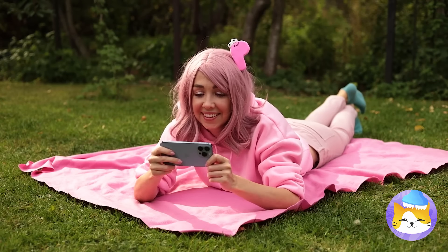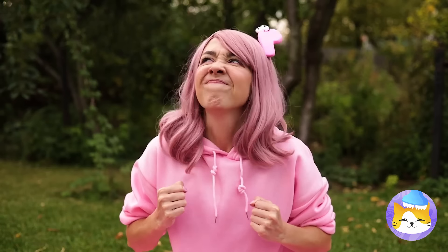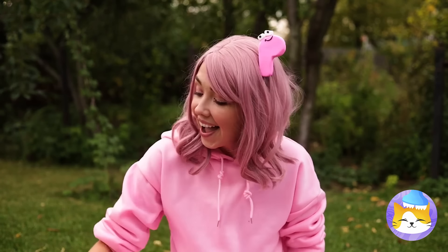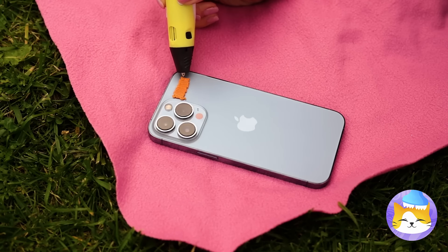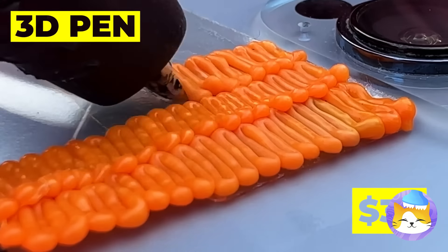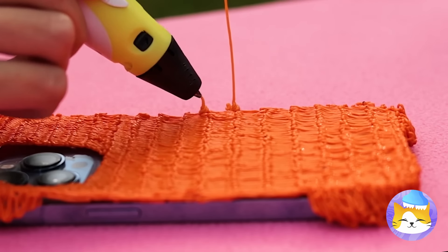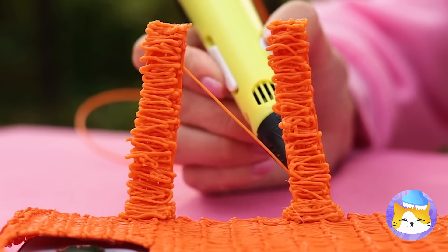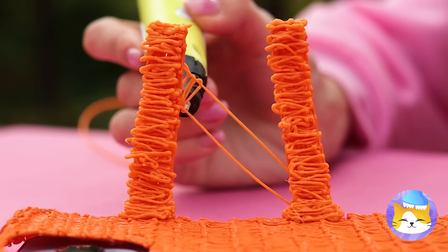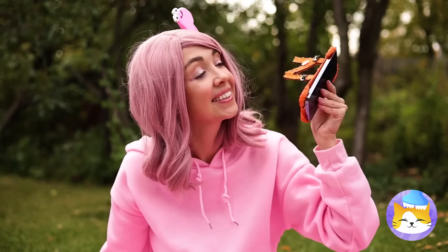Watching videos is always fun, but it would be better with a little stand. I'm sure we can draw something up, especially with our 3D pen. Just don't forget something to stand on. Soon it's starting to look familiar — it's N! Even when doing a handstand. Stand them up, and the show can begin.